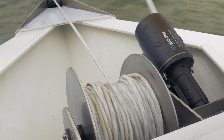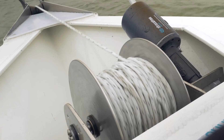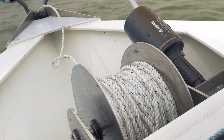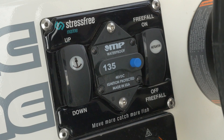When the anchor hits the bottom, the drum will stop free spooling and your anchor is positioned. If you're not quite on your mark, idle back while still in free fall to get right on top of that favourite spot. The winch will keep spooling out rope until you stop. When you're happy with your position, stop the boat and press the free fall off button. At this point, the actuator will stroke back. Now lock the drive — press the down button. There is no load on the winch and the drive will lock back in. You may hear the drum lock back in. The winch is now back in power up, power down mode.